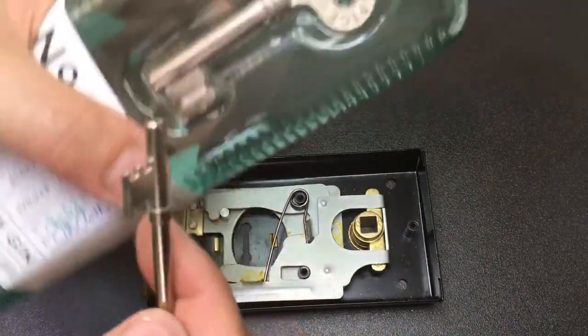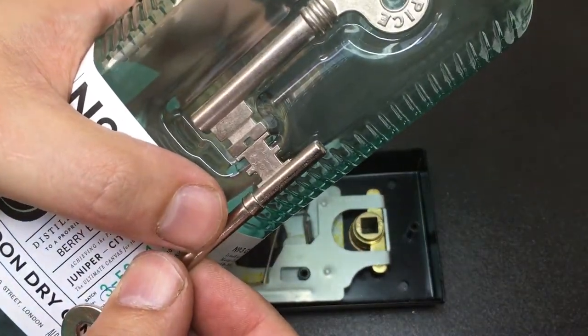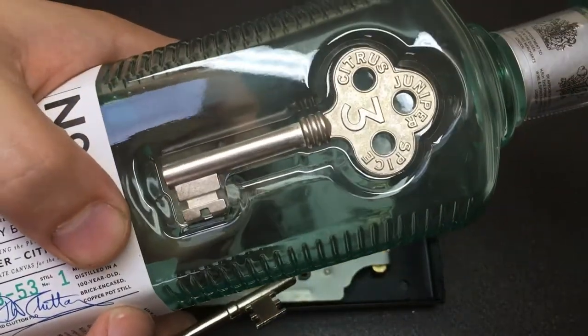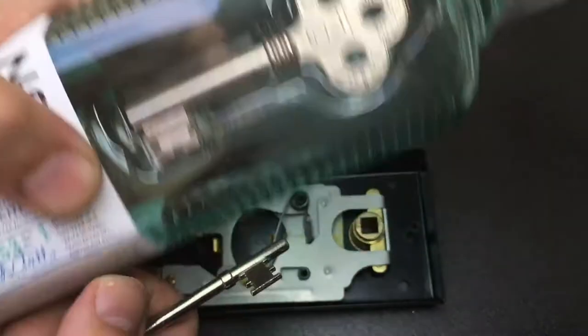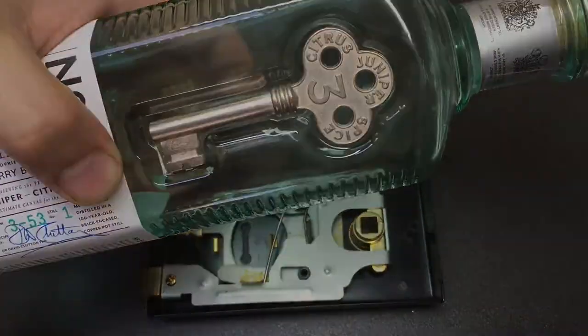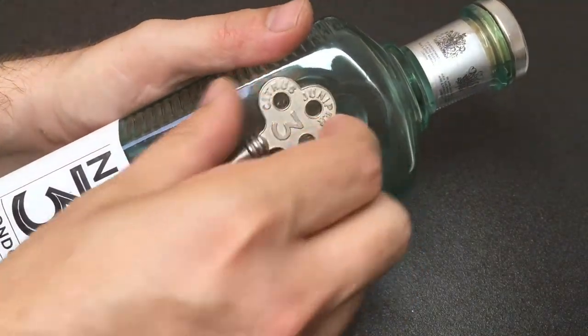All you need is something which is about that wide to lift the lock. Looking at the key, I was thinking, hmm, that could work. So this might be a bit thick, but there's only one way to find out — take this off the bottle and see whether we can open a standard shed lock with a bottle of gin.